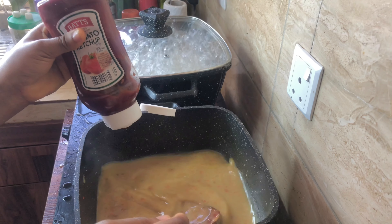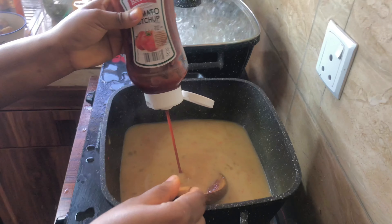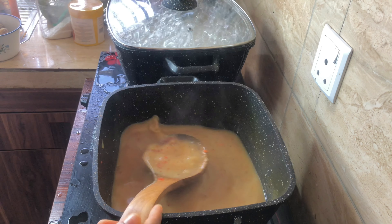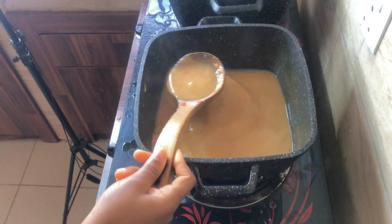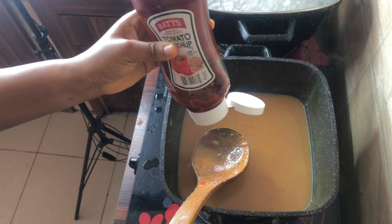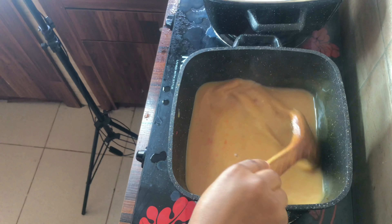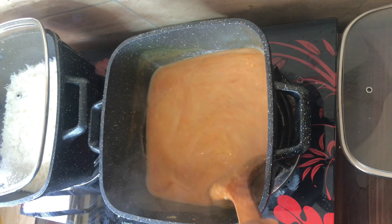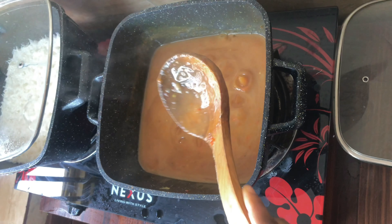We use tomato ketchup because it already has a sweet and sour taste. After some minutes, the soup has thickened up due to the corn flour.